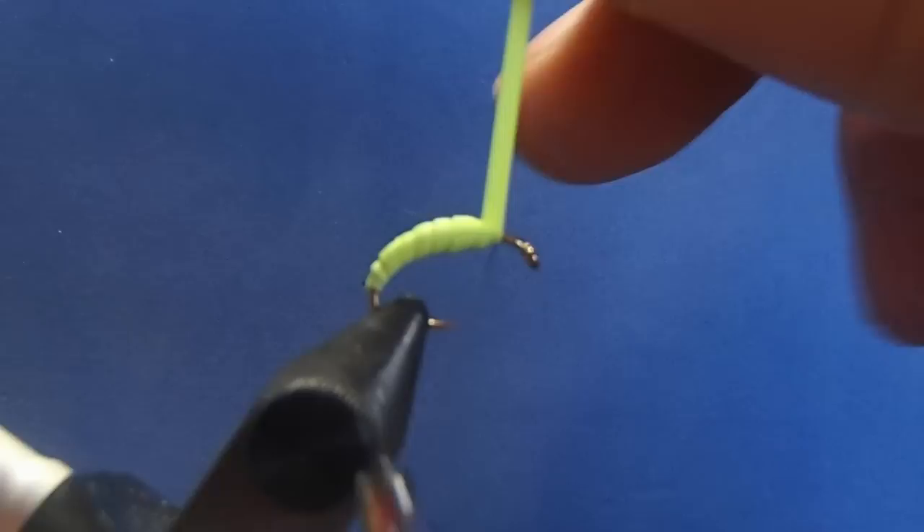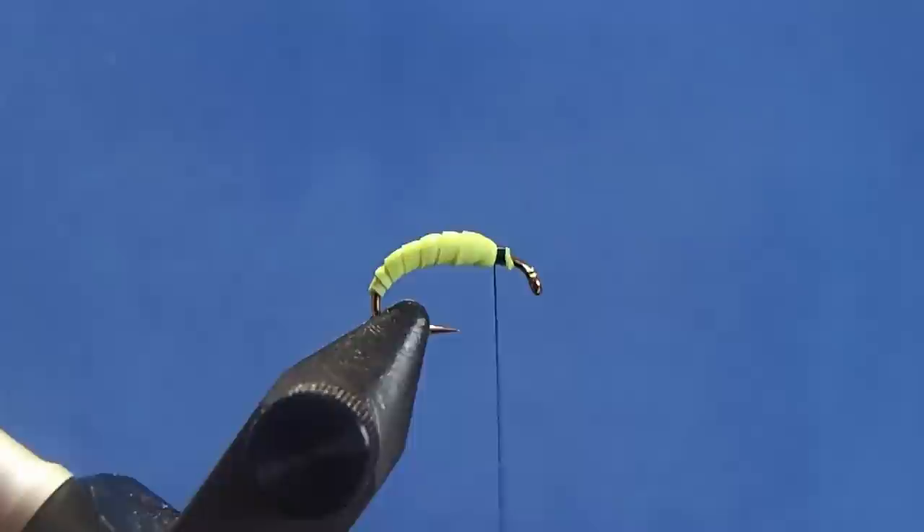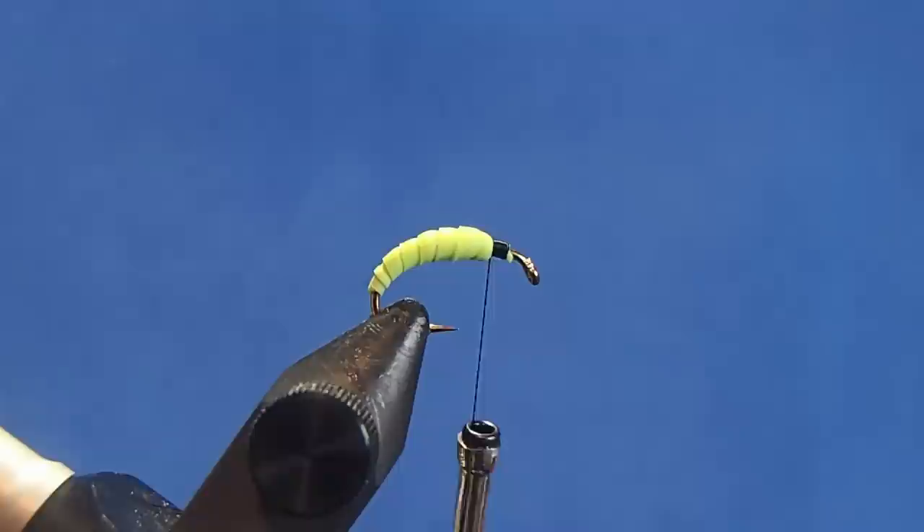When I get to my thread, I'll tie it off. Stretch it and trim it, then take a couple more turns for good measure.